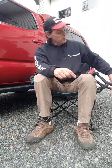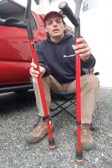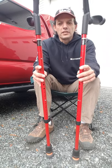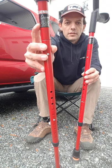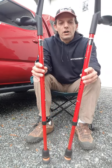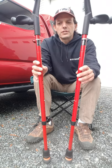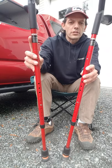Good morning everybody, today is October 17th, 2020. In this video I'm going to be talking about my new crutches. These are from my prosthetist, Award Prosthetics in Burnaby, BC, Canada. They have a huge selection of all sorts of styles and brands of crutches, my personal favorite being the Ossenberg crutch out of Germany.